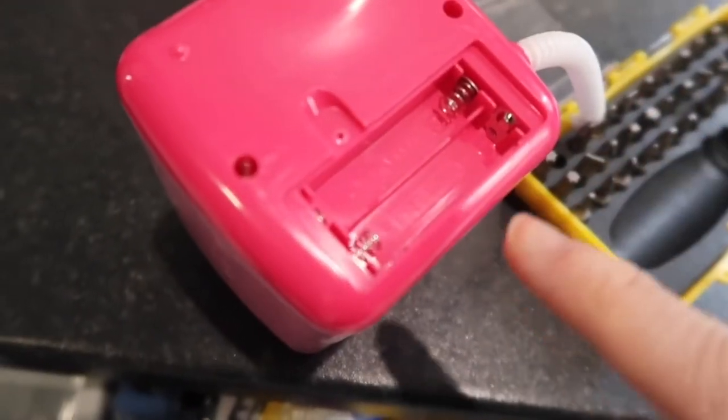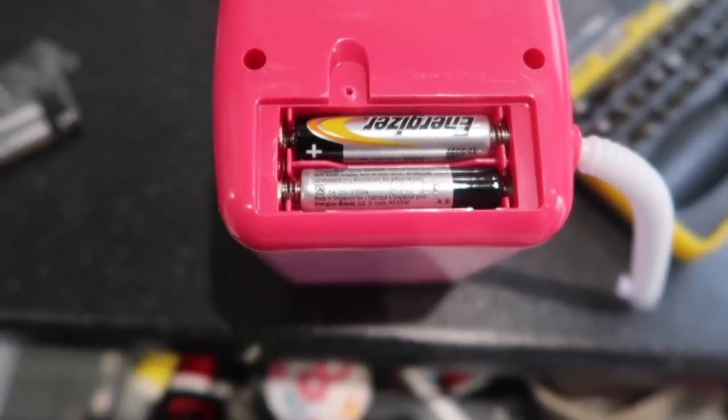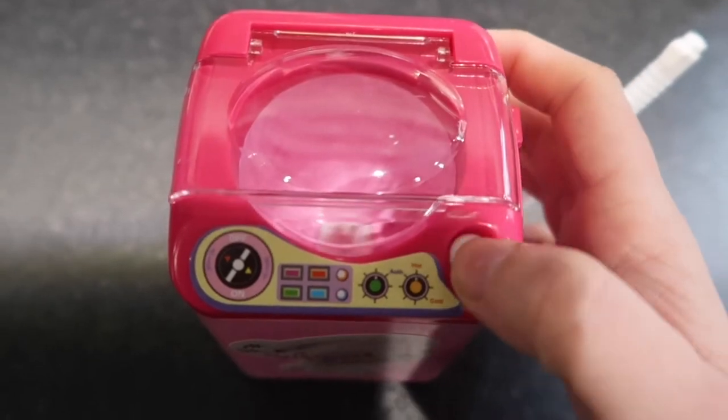It's not double A's, it's triple A's, and I found a brand new pack so that is good. The batteries are in - let's see if it works. Oh yeah, look - it works! Is my beauty blender going to fit in there?